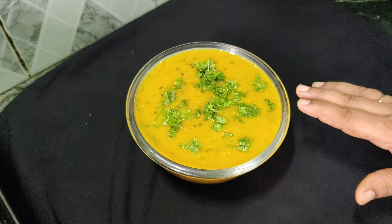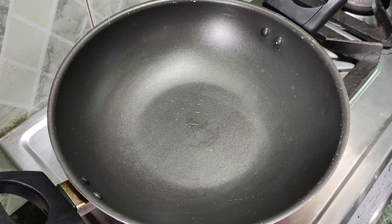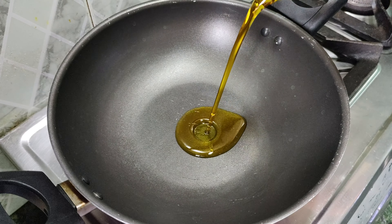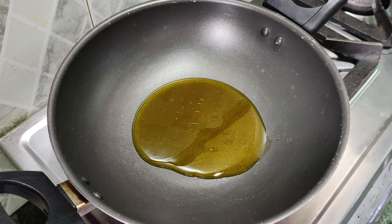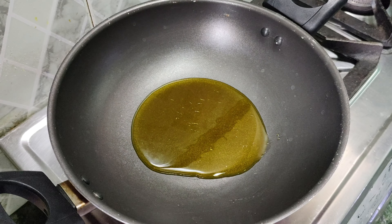Let's make this recipe. This is a unique recipe. We have prepared for the besan chutney. We will add two big spoons of oil and let it get warm. In this recipe, there is no need for a lot of ingredients or masala.